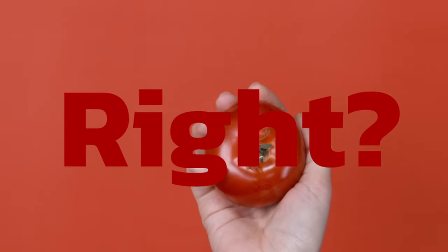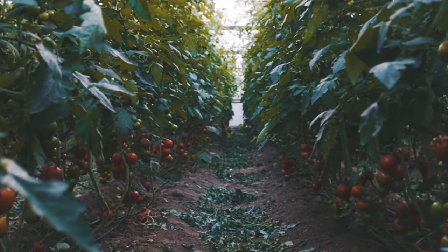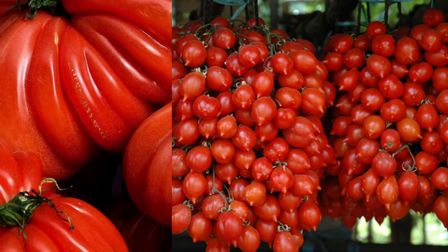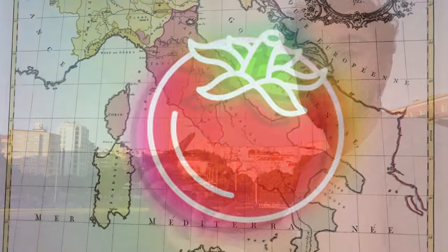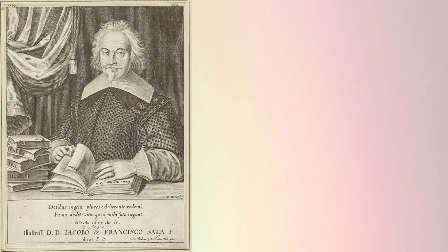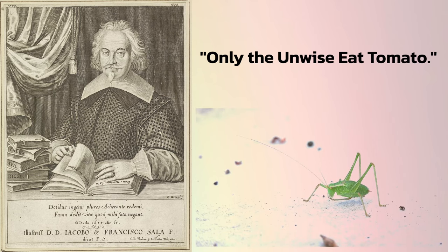When you think of Italy, you think of tomatoes. Italy is one of the biggest tomato producers in the world. They've created famous varieties like Pomodorino Vesuviano, Corri di Bue, Pacino, and San Marzano, and they use tomatoes in so many famous dishes. But it's not only pizza that most Italians didn't eat before the 1800s — most Italians didn't eat tomatoes at all. Tomatoes were seen as a strange and maybe even poisonous plant. The botanist Giovanni Domenico Sala of Padua said that only the unwise ate tomato, and he associated it with eating various kinds of insects.